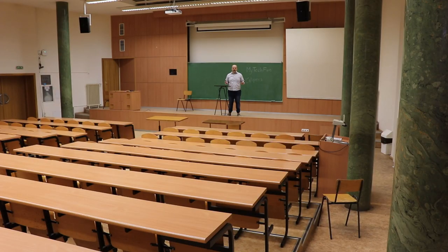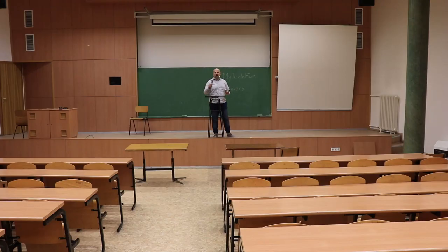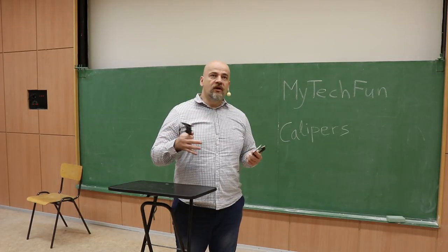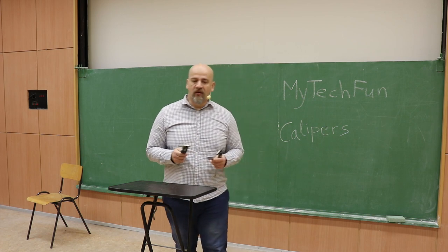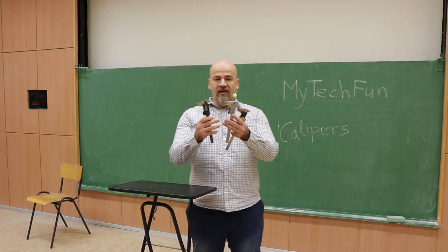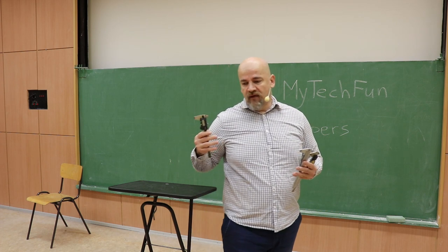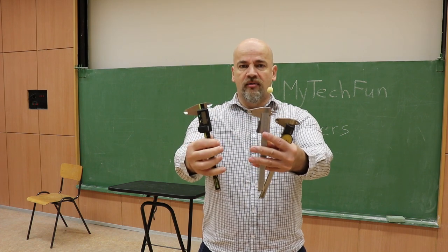Unfortunately, because of the pandemic situation there are no students in the classroom, so education moved online. I thought why not recreate this video in English and make it available to the public, not only for my students. In the first part I will talk about main parts and how to use calipers — independent of the type. In the second half I will talk about how to read values, where there will be a big difference depending on whether you're using a digital, dial, or vernier caliper.